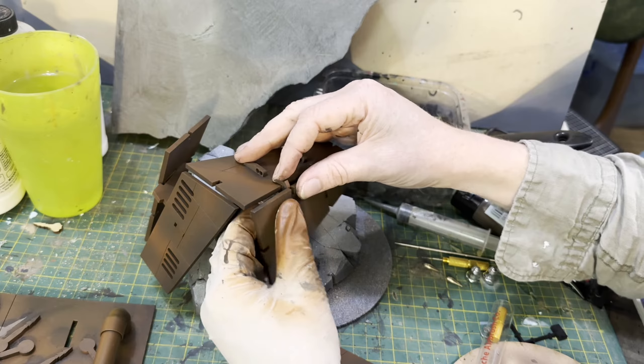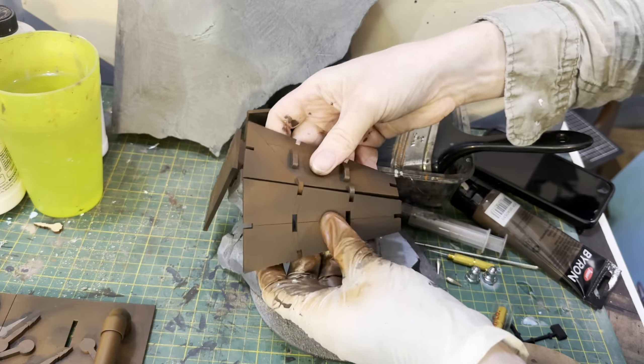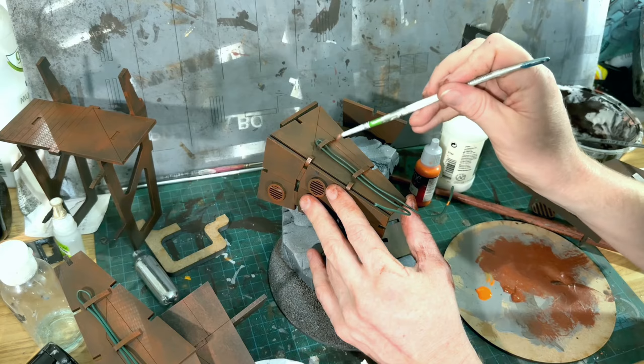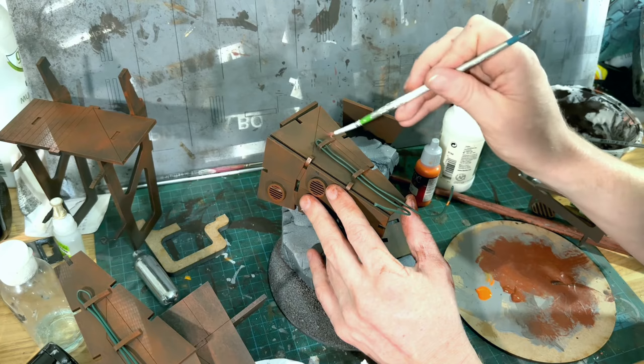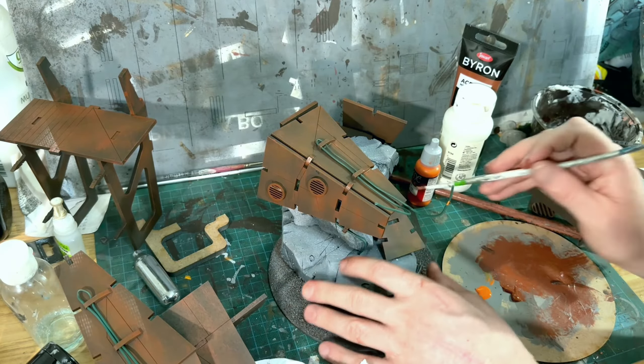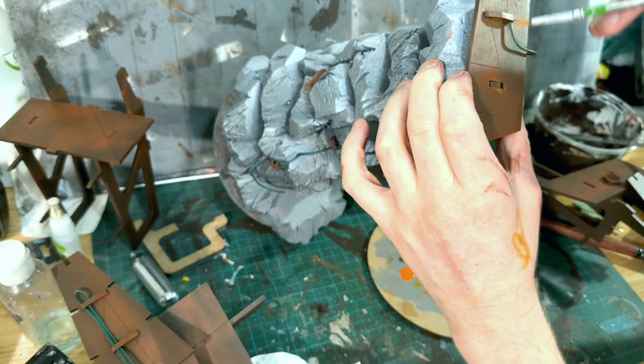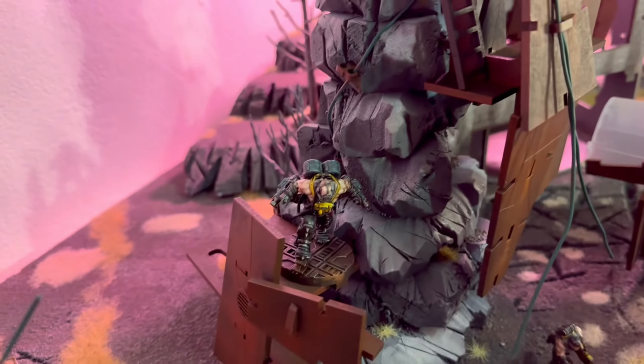Once you're happy with the position, just use some glue to lock it in place. The designs were very quick, so I'll be working on some more pieces soon — please comment, like, and subscribe to let me know what you think. You can see here that there are some round holes for placing cables to break up the form of the terrain and make it a little bit less obvious that it's made from MDF. I've been recycling some old broken electronic cables.